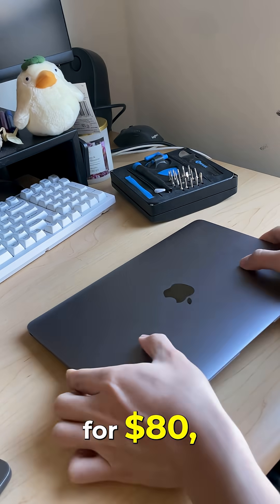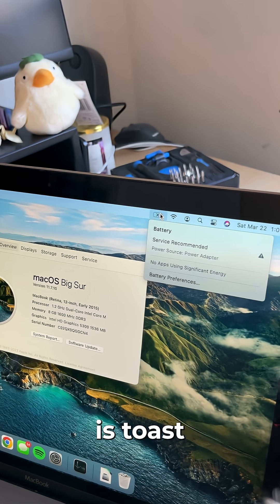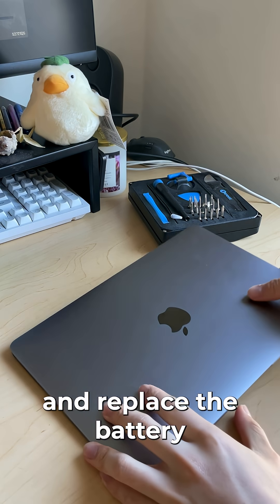I bought this MacBook for $80 and it has one major problem. This Mac's battery is toast and doesn't hold a charge anymore. Let's get it opened up and replace the battery with a new one.